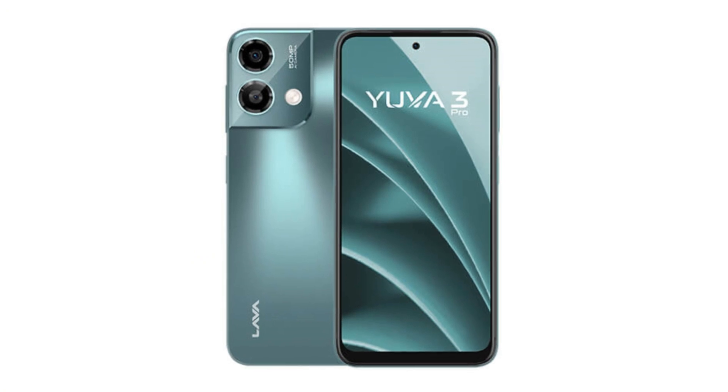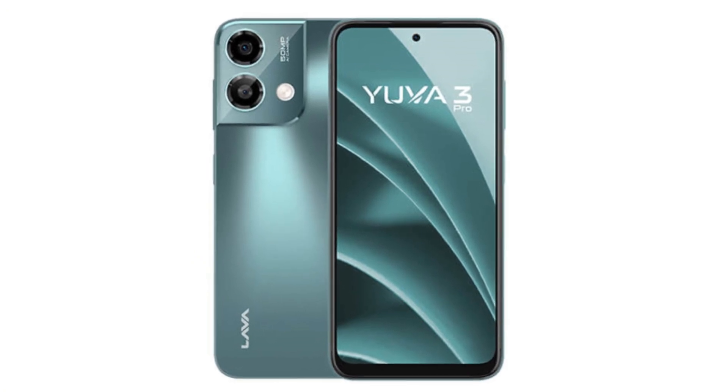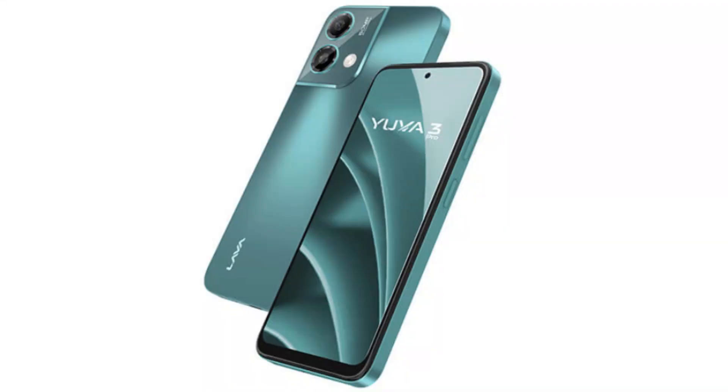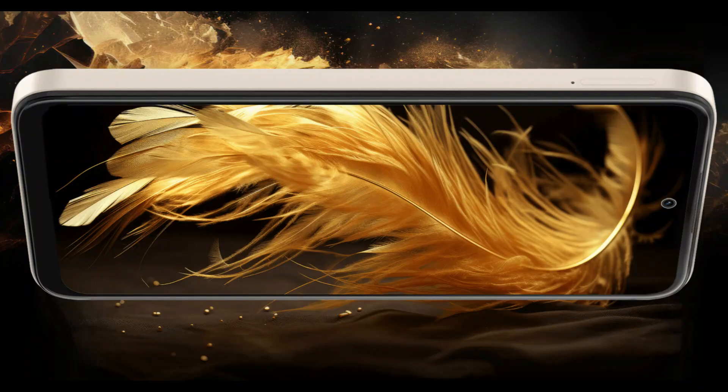Let's look at the back side of the phone. The display is 6.5-inch with an HD Plus display. This is a punch-hole display, and it will be priced at an accessible price point range.